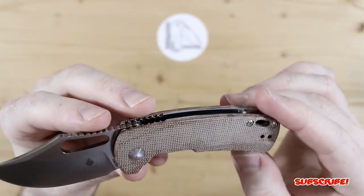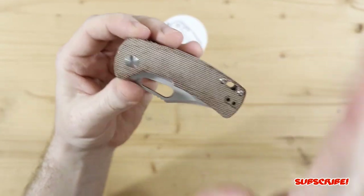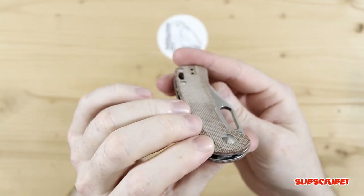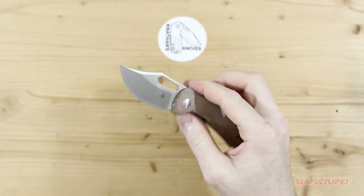But there it is — the Kaiser Urban Bowie. Let me know what you guys think of this down below; I always appreciate your input. And if you guys picked one up, let me know what your thoughts are if you already have it in hand. As always, I appreciate you guys watching. Thank you for the support, and I'll see you guys on the next one.